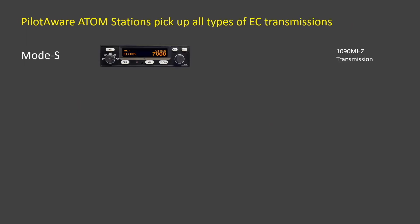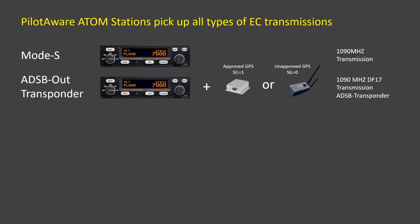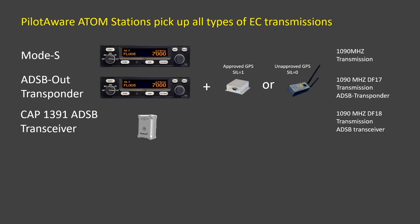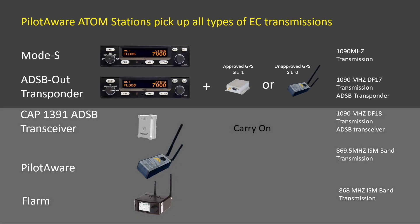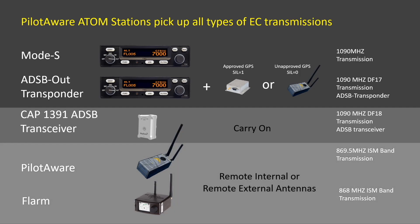The PilotAware Atom Grid stations pick up all types of electronic conspicuity transmissions. This includes Mode S, ADS-B Out with either approved or unapproved GPS, CAP3091 devices, PilotAware, FLARM and PowerFLARM, OGN Trackers and FanNet Plus. These are the devices that can be used as carry-on equipment, and these are the devices that can also have remote antennas fitted.